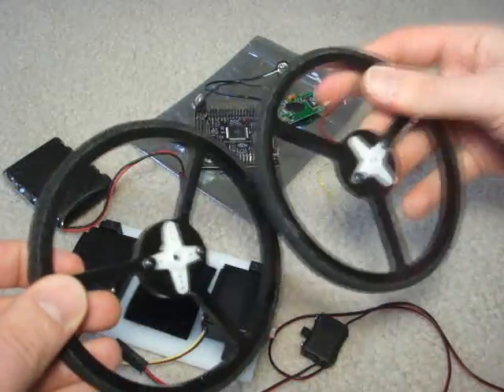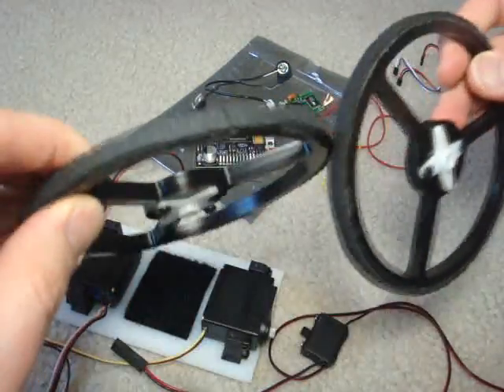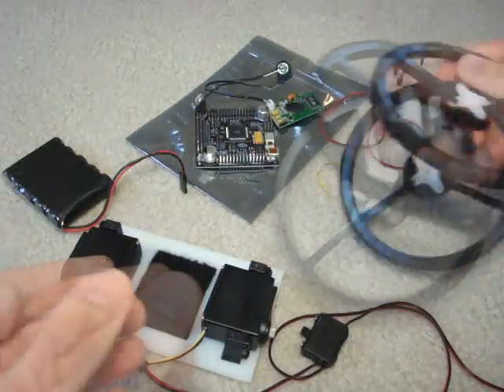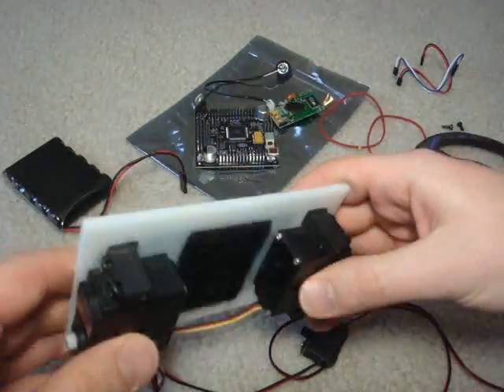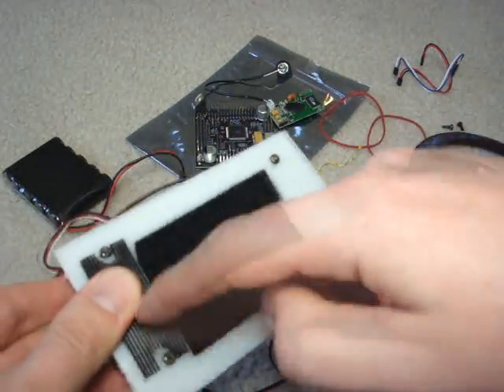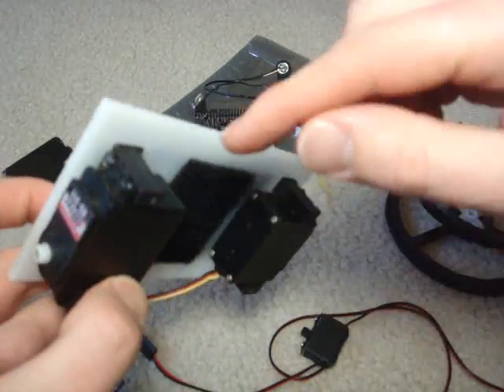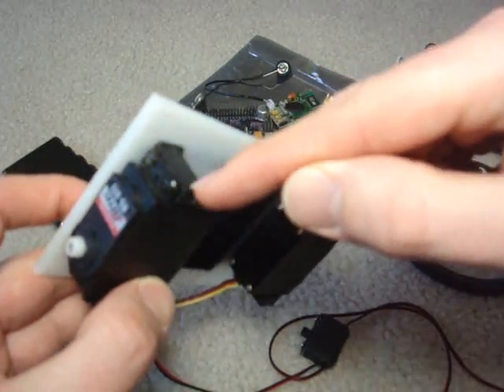You first need two wheels. I just took a servo horn and screwed it into the center here. You can use any wheel you want. You also want a sheet of plastic. I cut this one out, drilled a hole in each corner, put screws in, and attach two servos using a connector right here.